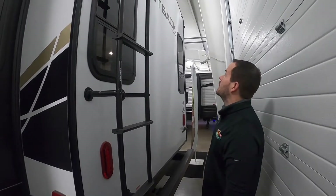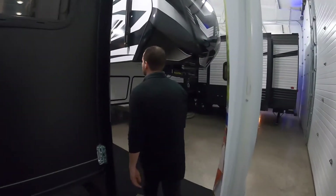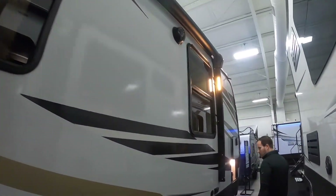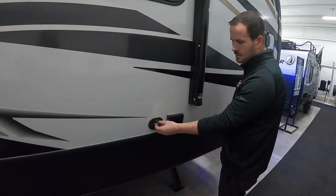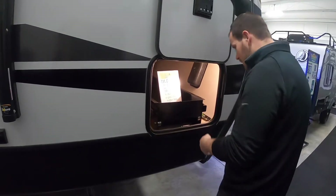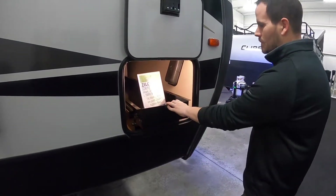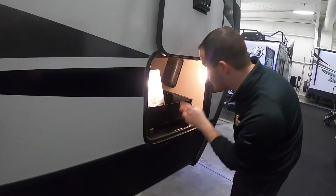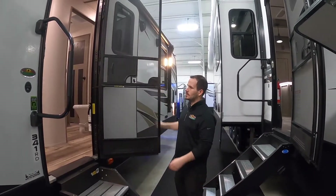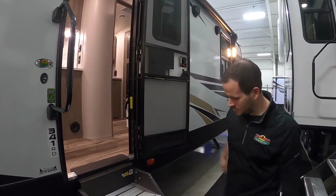Other than that, this unit has prep for a backup camera, and a 50-amp detachable power cord down below. It's got outside speakers, an electric awning, key TV outputs here for cable and satellite, outlets, and storage with new pull-out containers for easier access. It's also got the Slingshot door — a pretty cool new product that keeps screen doors shut, which I thought was nice.